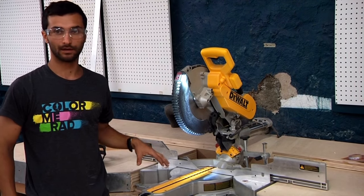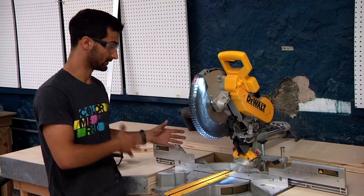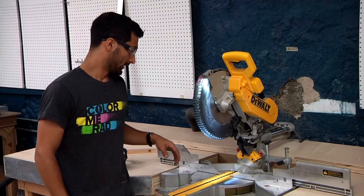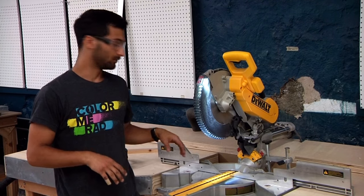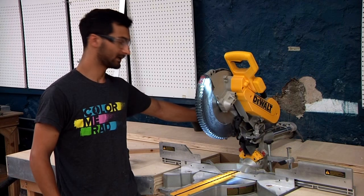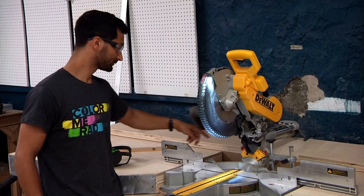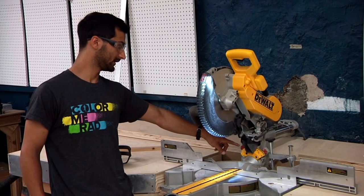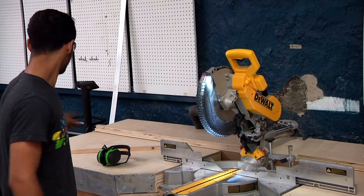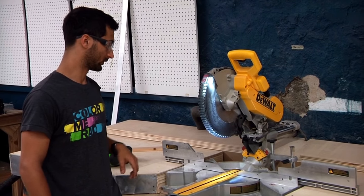That's the compound miter part of the saw, and as you develop your woodworking skills you'll get a sense of when to use those capabilities. In terms of dust management, these tools have an automatically activating vacuum system — when you pull the trigger, the vacuum turns on automatically and collects most of the dust. However, it doesn't get everything, so when you're done make sure to grab the vacuum to the side of the chop saw and vacuum up around your work.